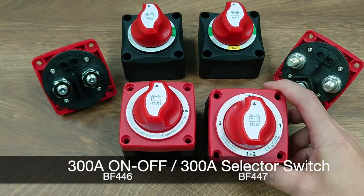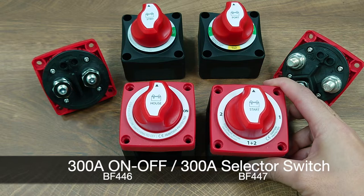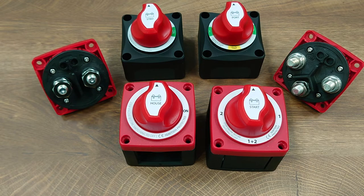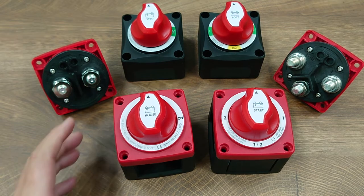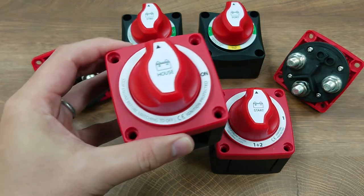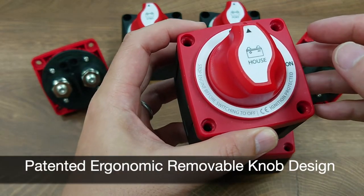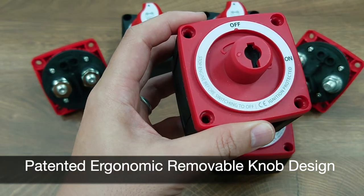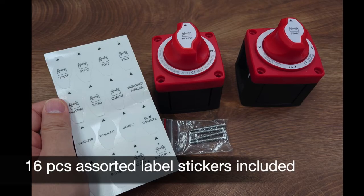1-2-Both selector switch. There is also a dual circuit model with four terminals in the back that is coming up, and we will keep you updated — so please stay tuned for that. In its appearance, it comes with our signature patent ergonomic knob design, and it is also removable for safety considerations.